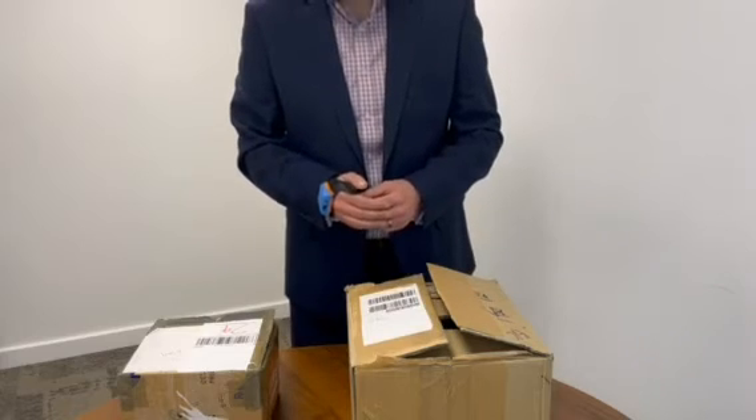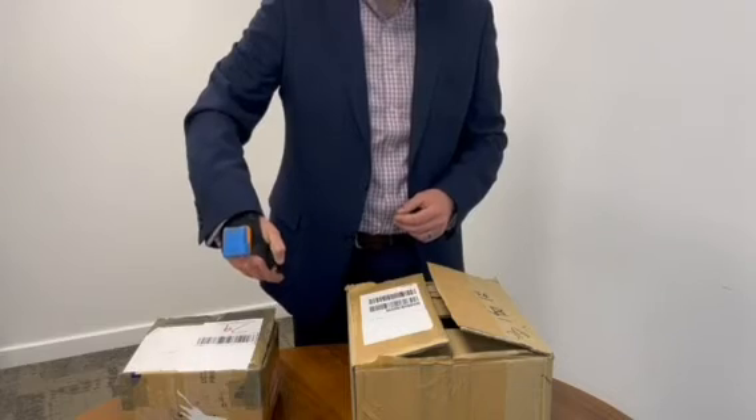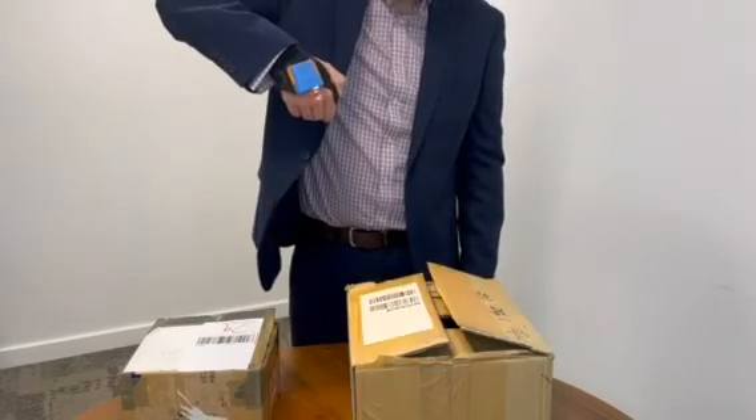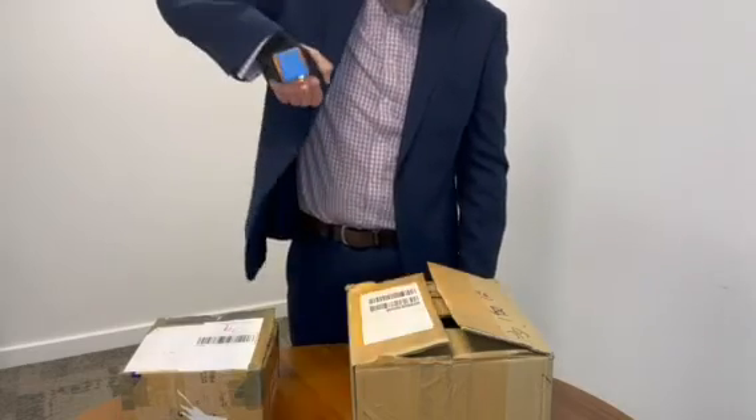To continue with our scanning demonstration, our previous demo showed scanning at quite close range to the barcodes. But as you will see, the scanner also scans successfully and reads from a much further distance away.